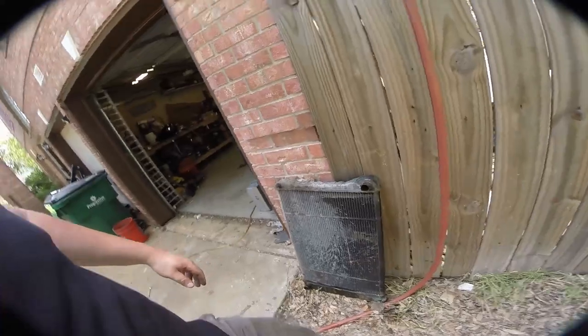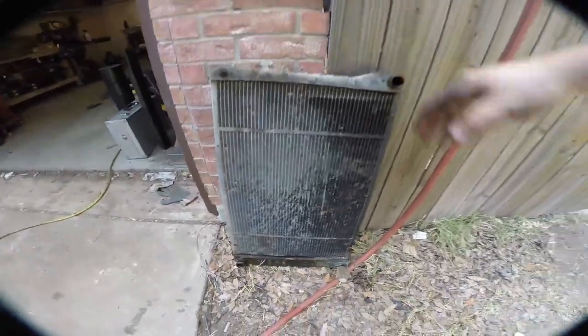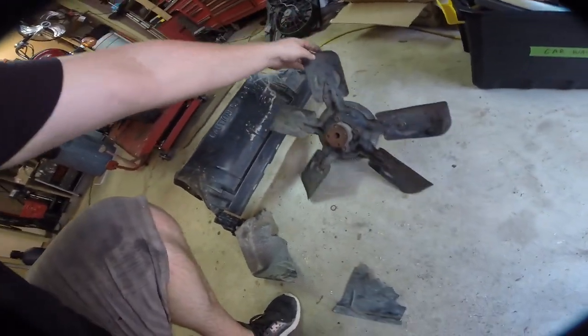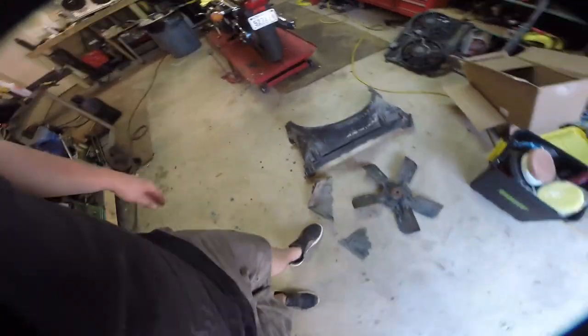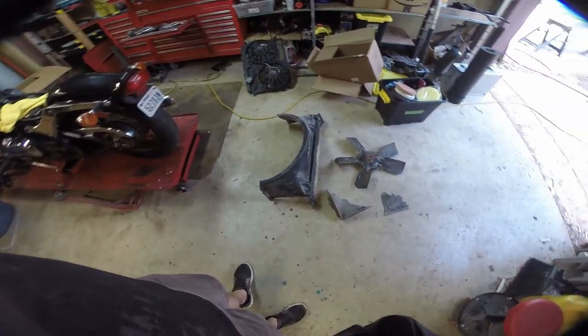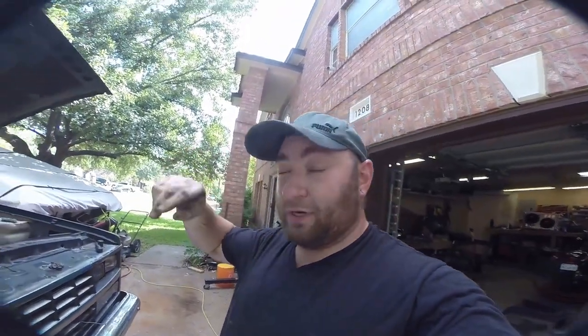This radiator has definitely seen some better days but it was still serviceable — it worked fine, it just couldn't keep up with these high-temperature days. Here's our fan — it's just a five blade fan, which is kind of weird, I've never seen an odd number of blades on a fan. And here you can see we basically have half a radiator shroud now. The factory shroud comes apart at the midline to make serviceability easier, but the entire bottom half is gone — so you can see it's pretty messed up.